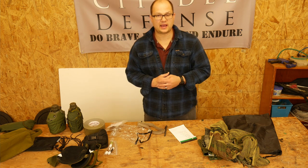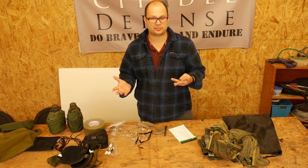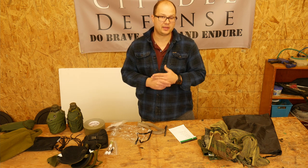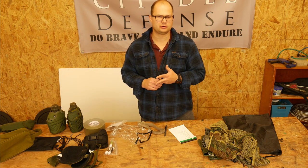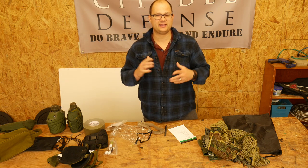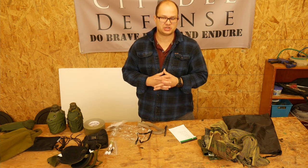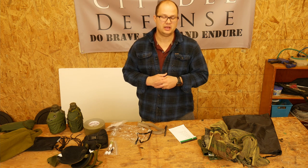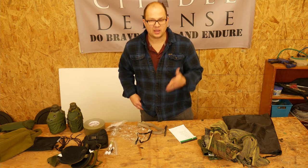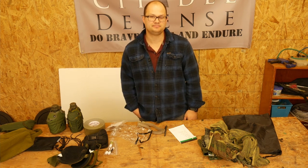That's all I got for my gear that I'm bringing to One Shepherd. If you haven't looked into it or don't know what it is, I would highly recommend you check it out. Brent 0331 has some excellent videos on One Shepherd which I would highly recommend if you're at all interested. Maybe I'll see you there sometime. Until then, do brave deeds and endure. We'll see you later.